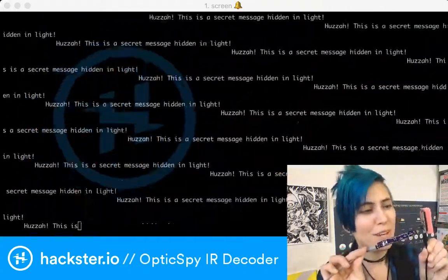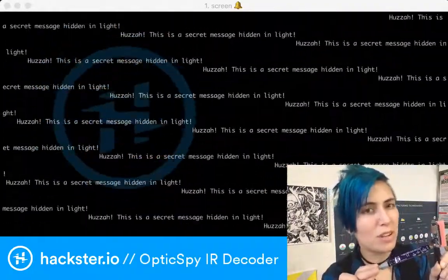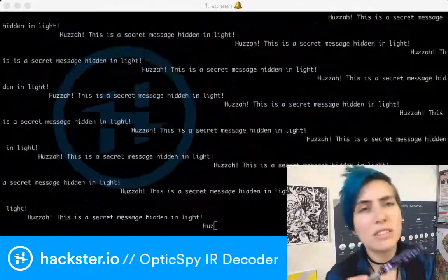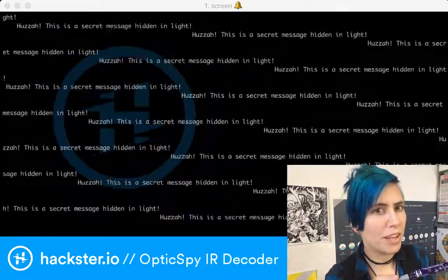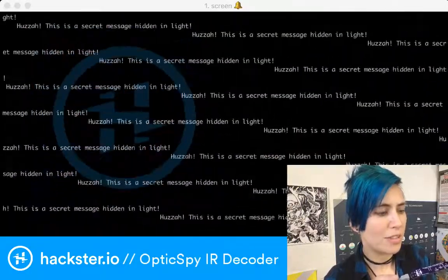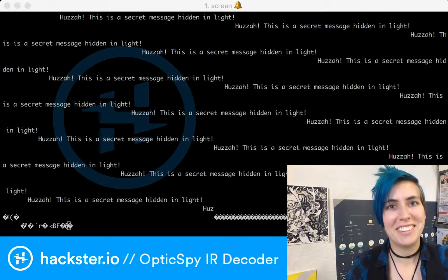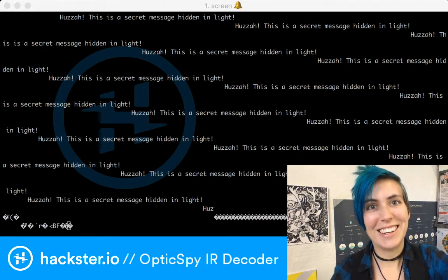It's $49 on Crowd Supply, so cool! It's an infrared decoder, but it also picks up red light, which doesn't surprise me too much. The boundary between red and infrared is blurry — many LEDs output light across a number of frequencies in a little spectrum, so I'm not surprised this is also sensitive to red. It also could just be that the sensitivity of the sensor picks up red. Anyway, that's the OpticSpy — go get one, it's so much fun! It's just blowing my mind how much child-me would have loved my life right now. Check it out, thanks for watching!